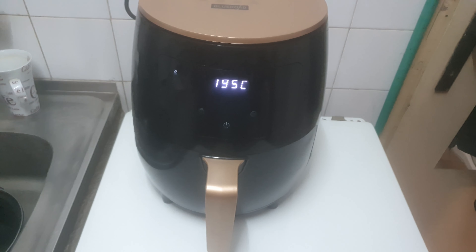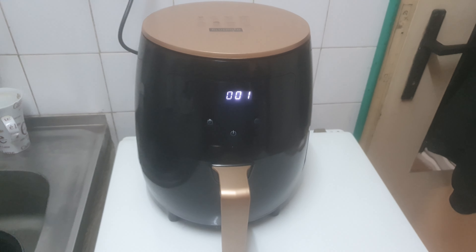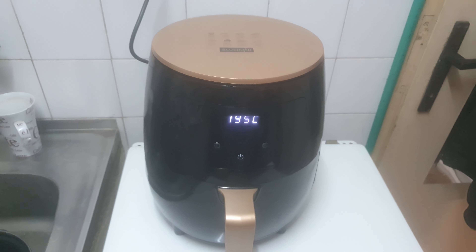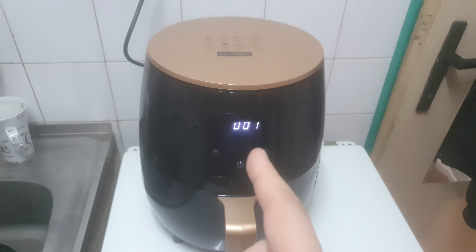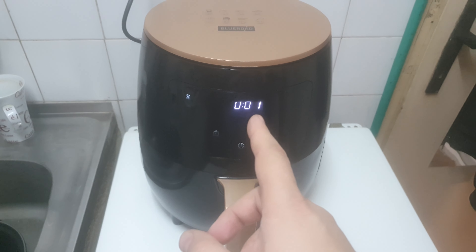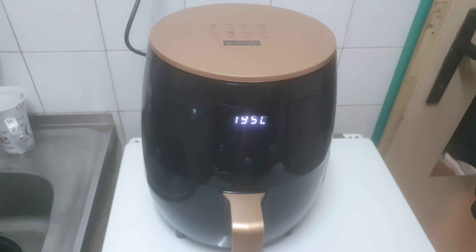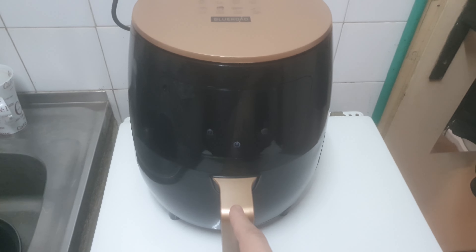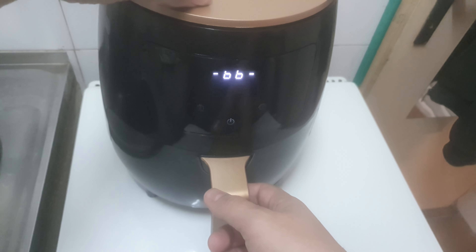All right, last minute. It does beep whenever it's done with cooking, so we're just gonna wait until it beeps. I can open it right now but I just want to wait a little bit. Should be anytime now — and we'll check how it's looking after 15 minutes, although I usually cook this at around 20 minutes.